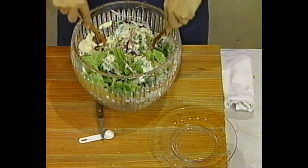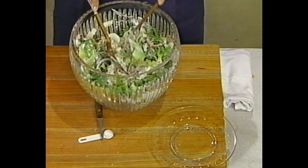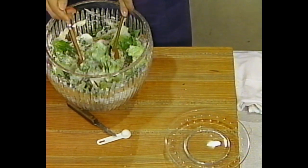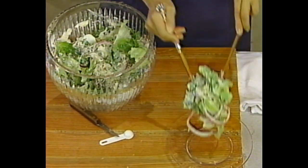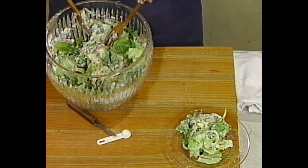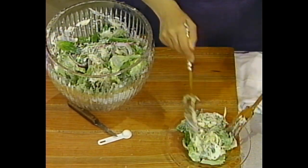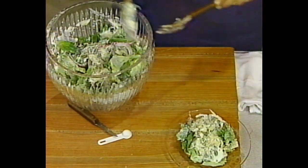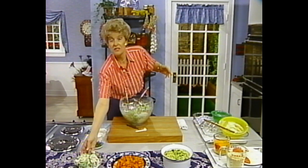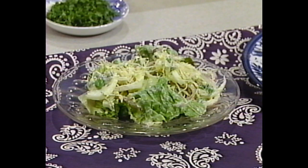There — I'm ready to dish up. We ought to have one of the daisy parts on there. With the eggs in this, you can tell this is a very hearty salad. You could almost have this with just a bowl of soup and that's all you would need for lunch.